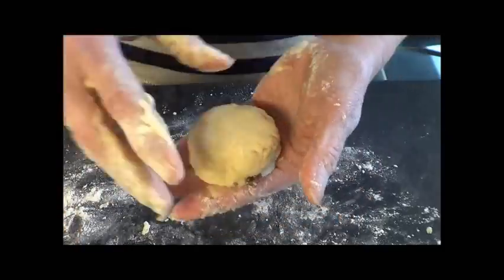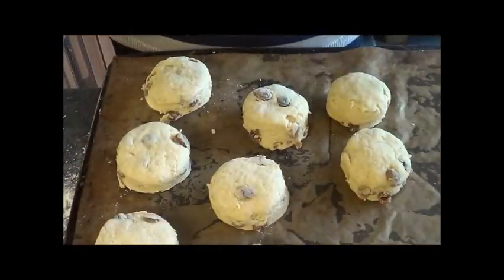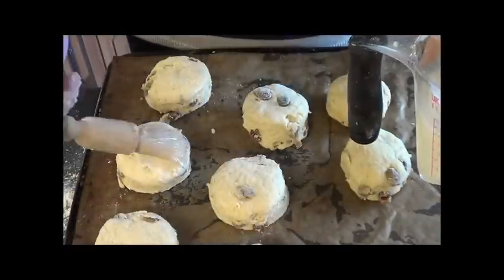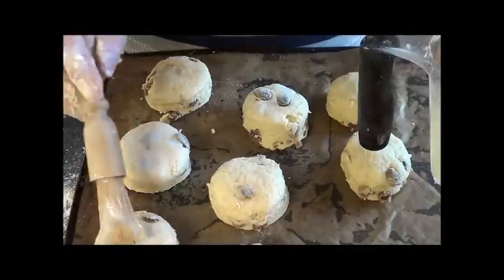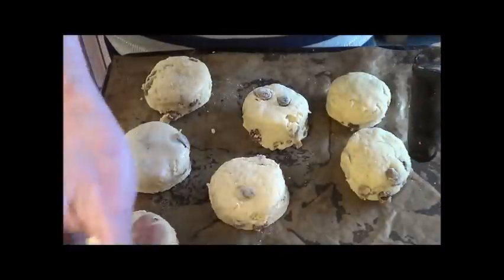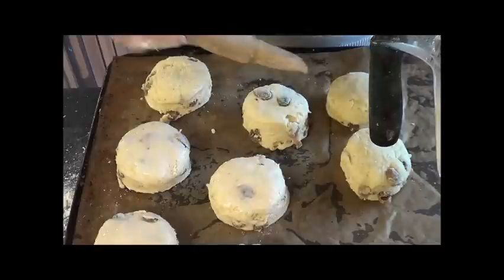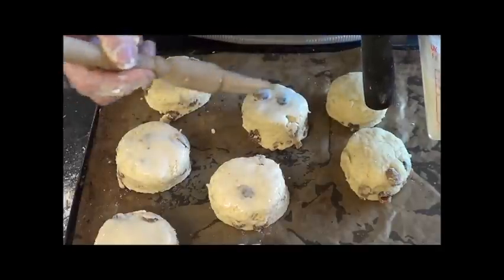Out of this mixture you will get eight scones. I've got them onto my baking tray already. The next thing is to brush them with a little egg and milk. You only want to brush the very, very tops - do not be tempted to brush down the sides. If you brush down the sides, you're going to close the dough back off again, which means your scones won't rise nicely, they will be heavy, and they'll also be lopsided.